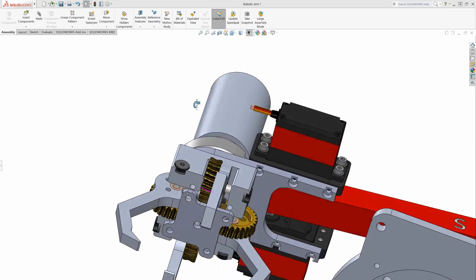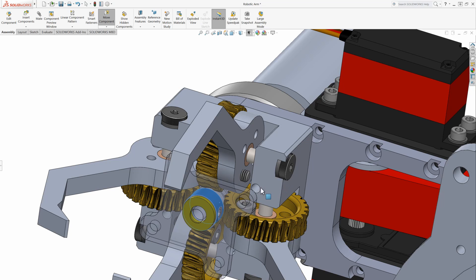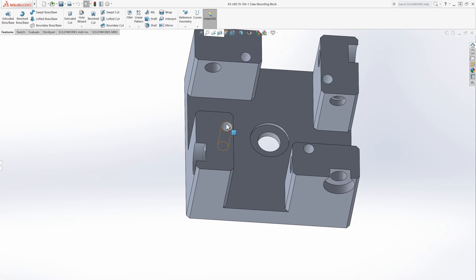I did one extra part off camera and that's a plate to retain the worm gear during operation. When the gripper closes onto an object and squeezes, it's essentially trying to pop the worm gear straight off the motor shaft, which is bad for the set screw and bad for the bearings in the motor gearbox. This little retainer plate will prevent that and required four M4 screws threading into the bottom of the gripper.